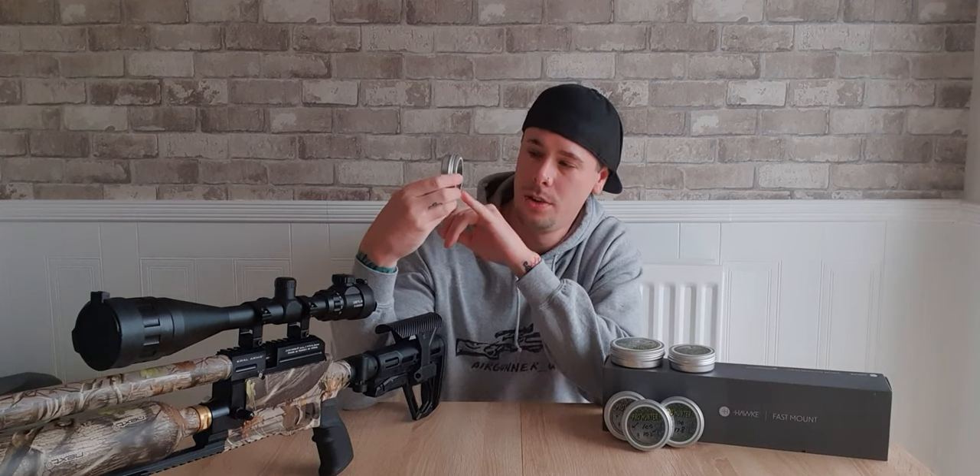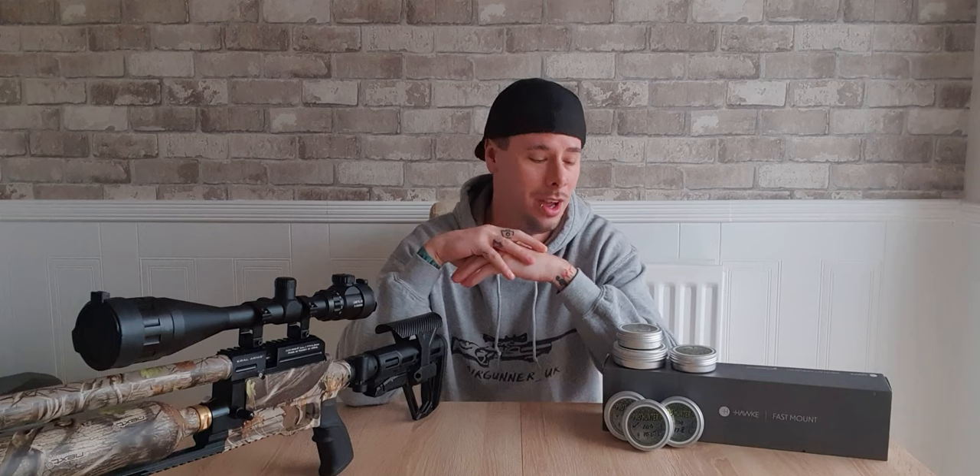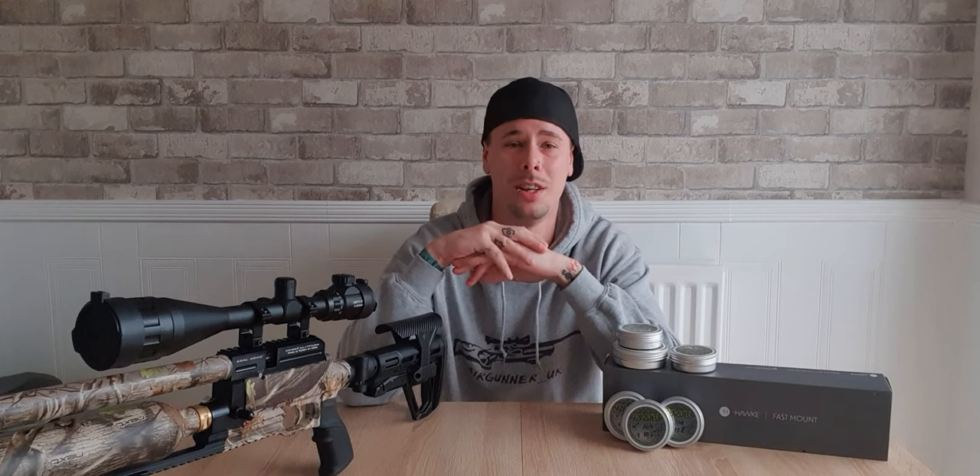When you guys order some slugs from Pro Hunter, they do come in a nice tin. It has all the information on it, as well as the website, and it also tells you what caliber and grain they are. You can get tins of 100 or 200 — you can order pretty much as many as you want. I'm sure Graham and Yvonne would be happy if you wanted to order hundreds at a time.